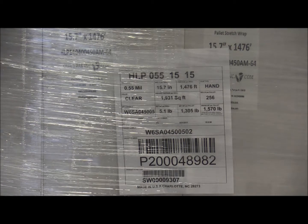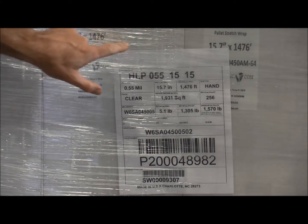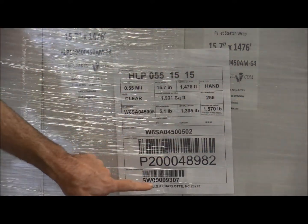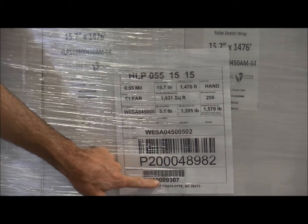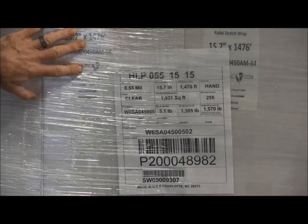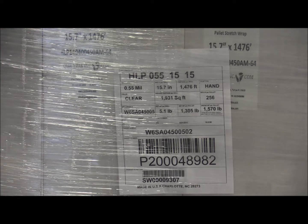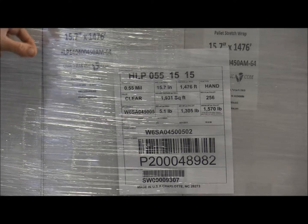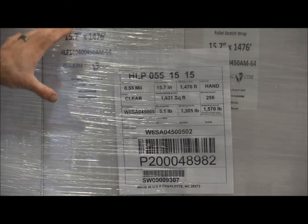As you can see, it's a clear cast film and you can see all the small text and read the barcodes. We have tested it — you can scan these barcodes through the wrapped pallet. Even when it's stacked up on a rack two or three high, you can still see the text on the labels and scan the barcodes through the stretch film after the pallet's been wrapped.